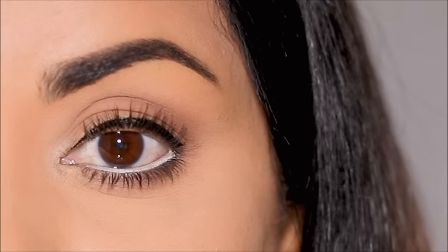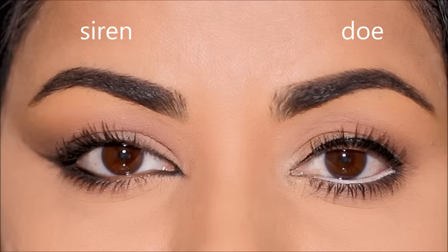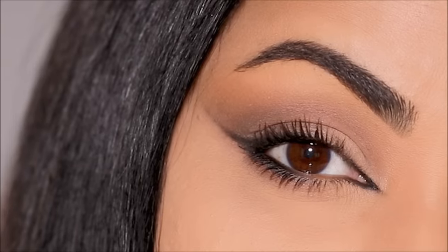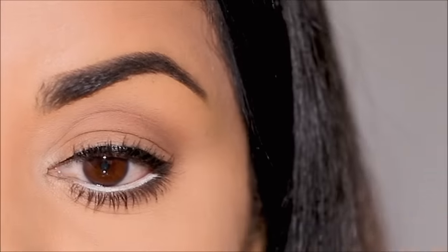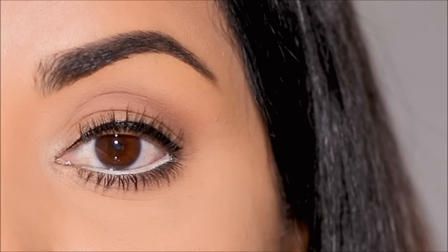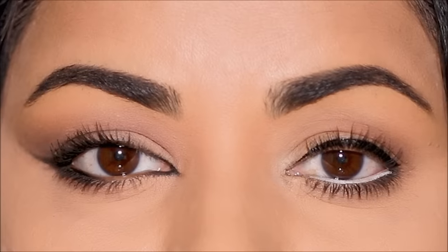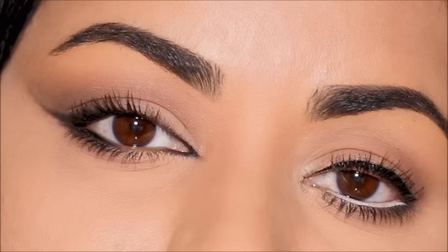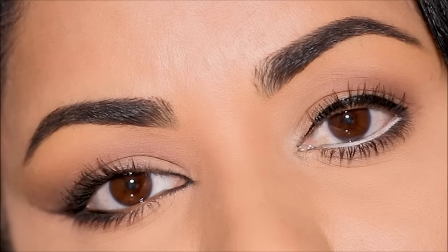Let's look at the before one more time — and here is the after. As you can see it looks so much brighter and bigger. Here are the two styles side by side: on my right side I have the more elongated siren eye, and on my left side I have the brighter doe eye. Which one is your favorite? Let me know in the comments below, make sure to thumbs up if you enjoyed this video, subscribe if you're new, and let me know what you'd like to watch next. I love you guys so much and I'll see you soon with a brand new one. Bye!